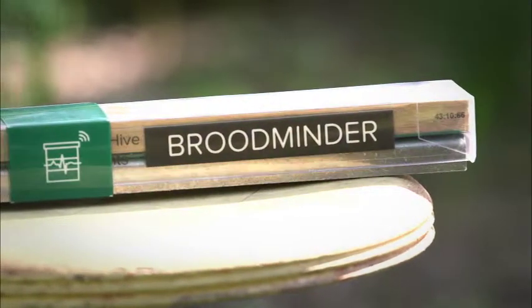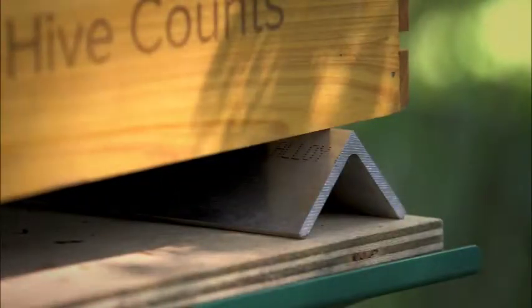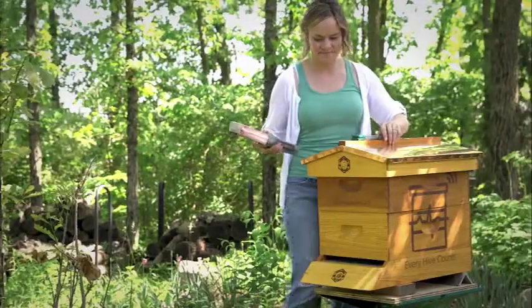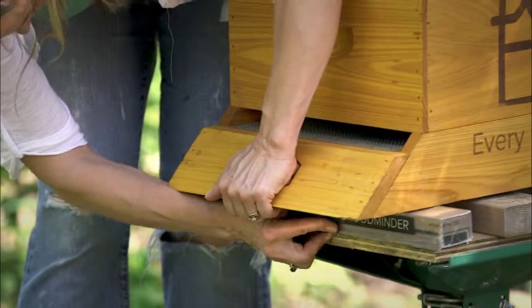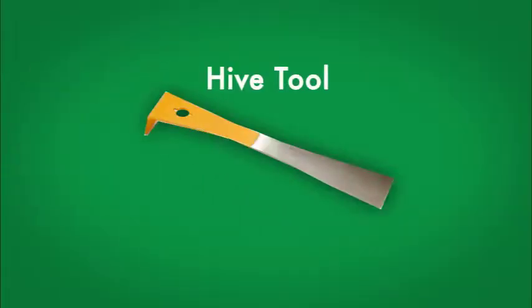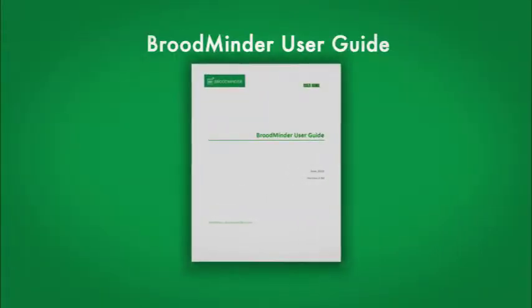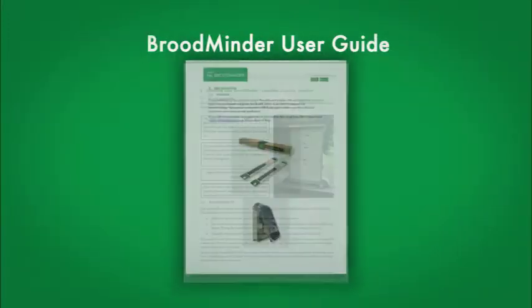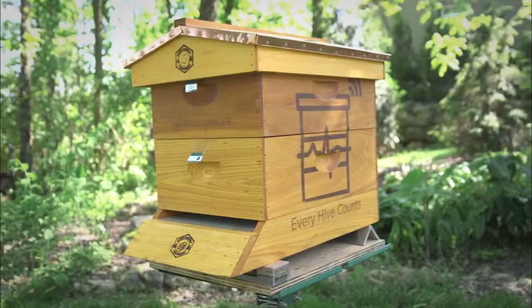To install the scale, we recommend placing 2x4s or a piece of 2-inch angle under the front and back of the hive to make sliding in your Broodminder easy. Gently lift the hive and slide the scale into place. You can remove the support if needed. You can also use a hive tool or crowbar for heavy hives. For more accurate results, we suggest that you review our user guide for configuration suggestions and tips. That's all there is to installation.